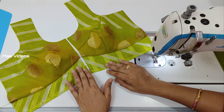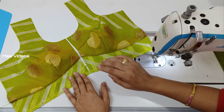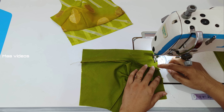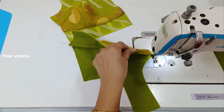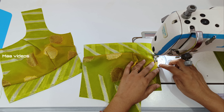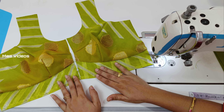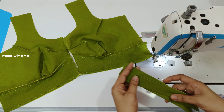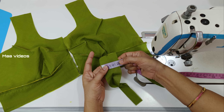Now we are going to do the same thing. I will take a stitch in the next step. I will stitch in the next step. I have a straight line of the shape. Then I will stitch the shape too.